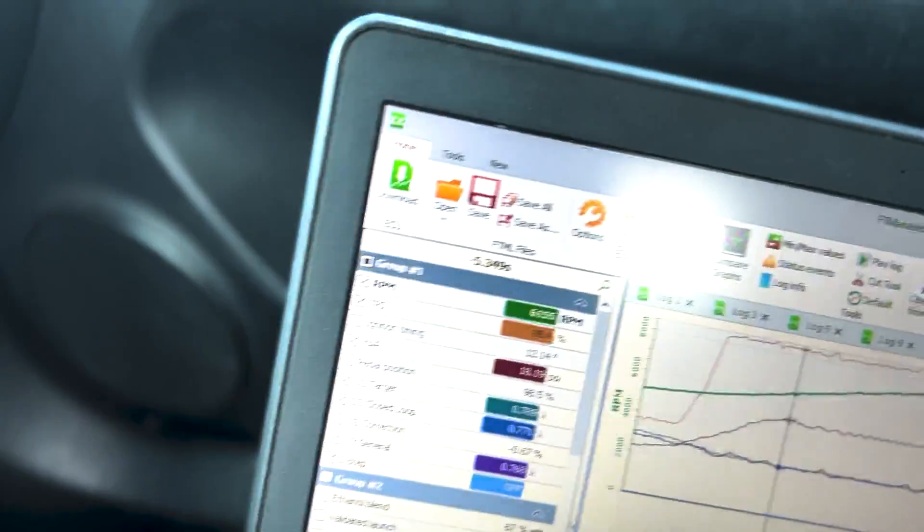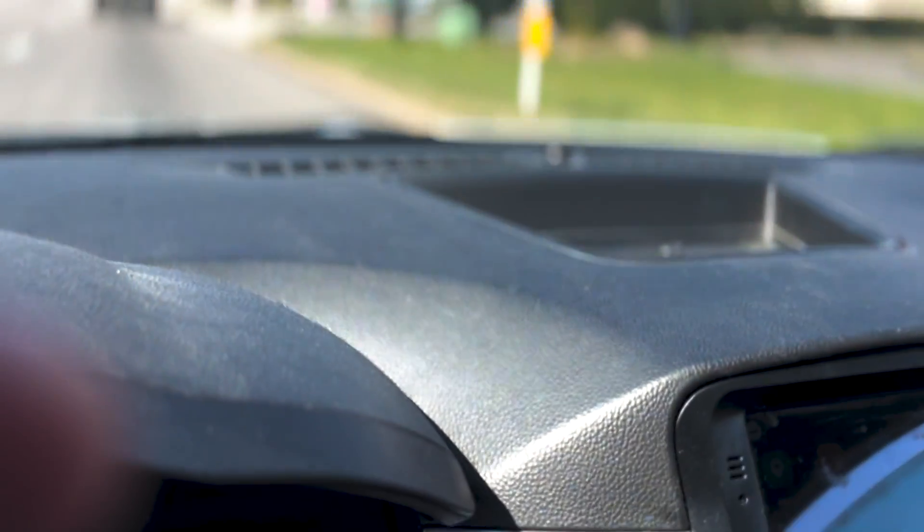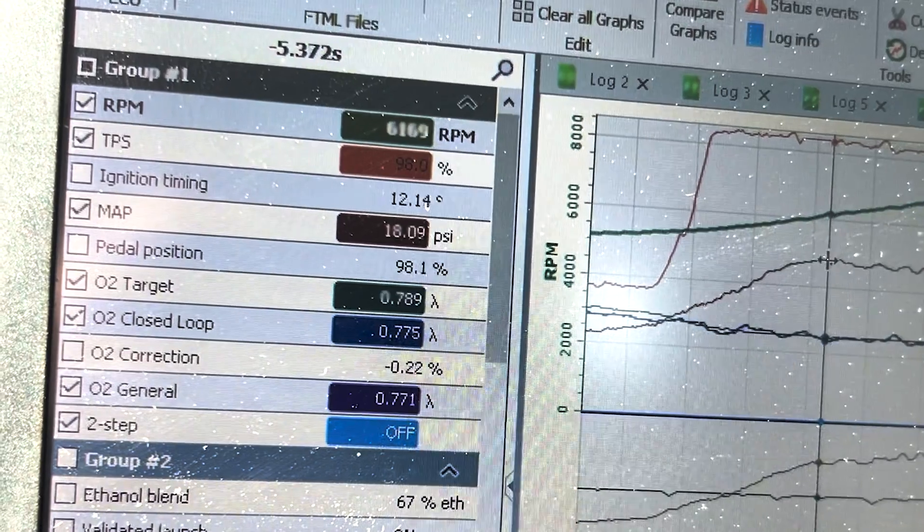To me that is plenty. We'll turn it up on the dyno and at the track. Looks like we're right at about 18 to 19 pounds. Yeah, we peaked at 18. Oh what the hell — we'll turn it up some more.